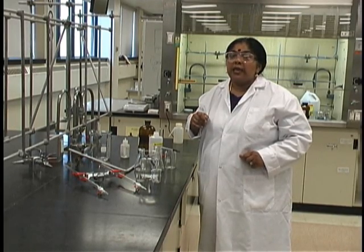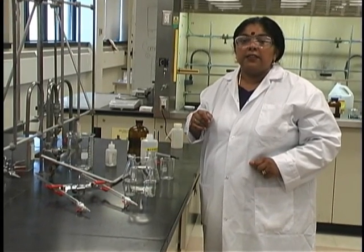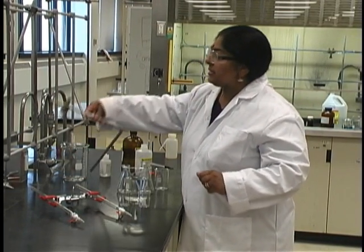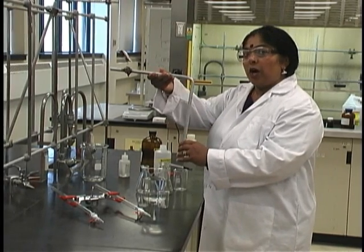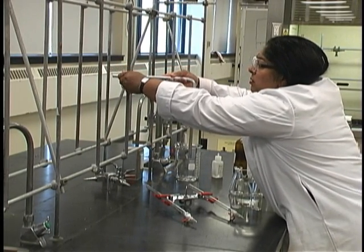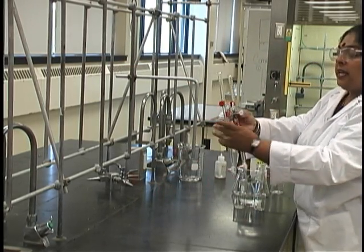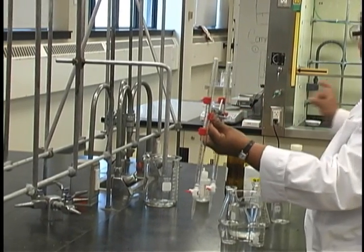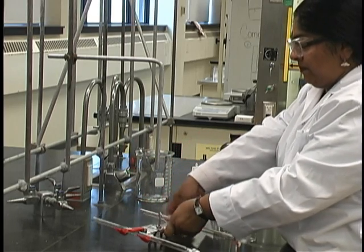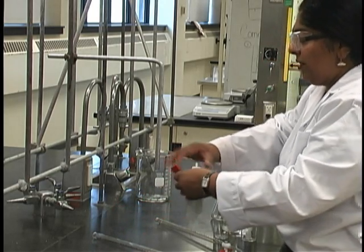For the purpose of this lab, we have a large number of labels that have been prepared for you, and it is strongly advised that you use these labels as and where you need them. To prepare your setup, obtain the extension L-bar and place a clamp on it, then attach it to the stand on your bench. Obtain a burette clamp located underneath the sink on either side of every section, and place the burette clamp on the extension L-bar.